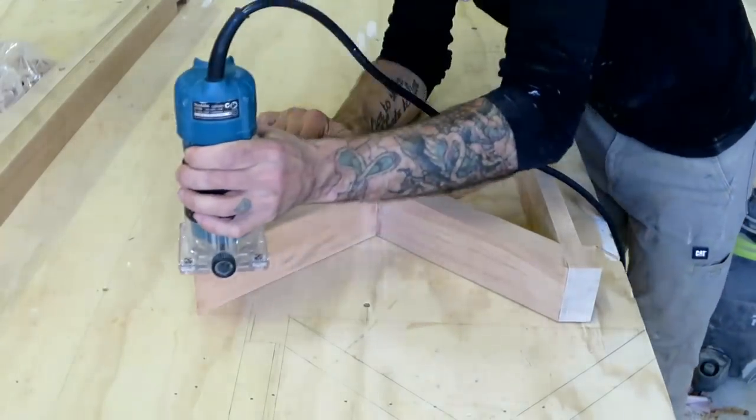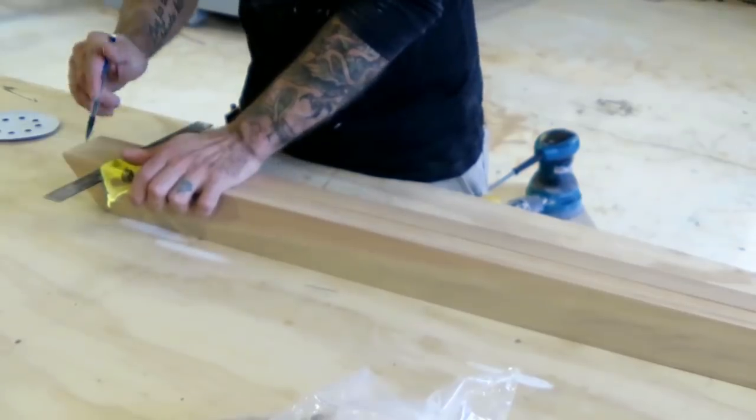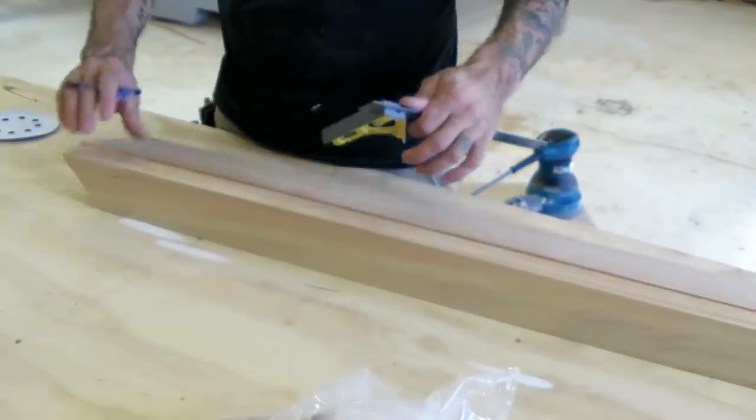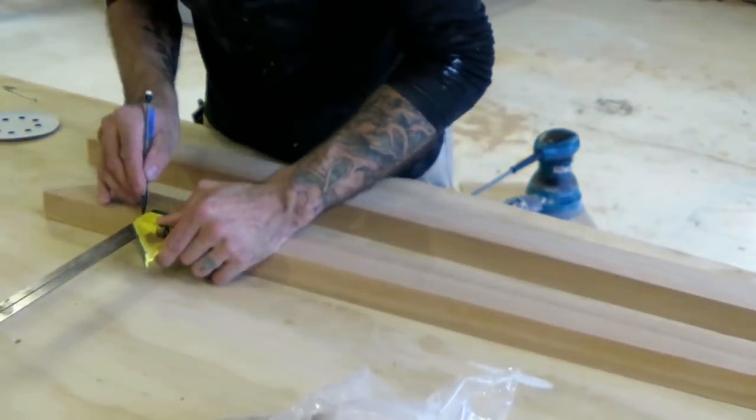A quick roundover and the legs are done. Now I could mark out the main stretcher - it needs a notch in it to go around the top of the X frame.